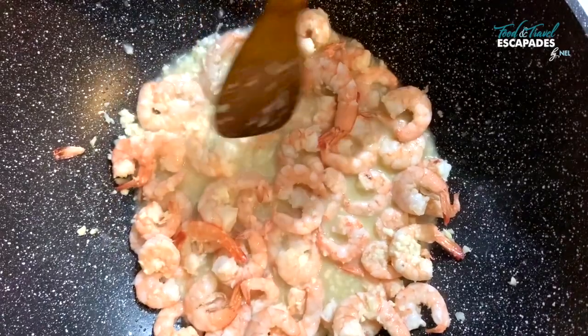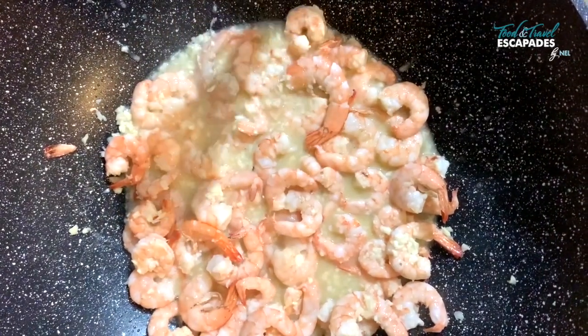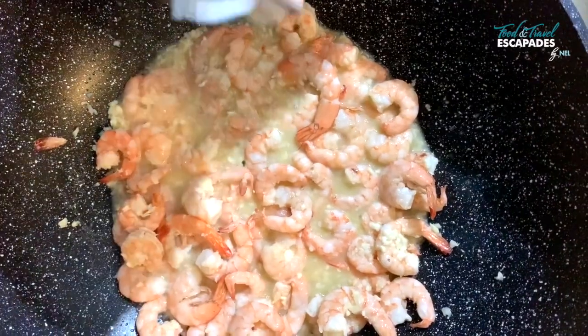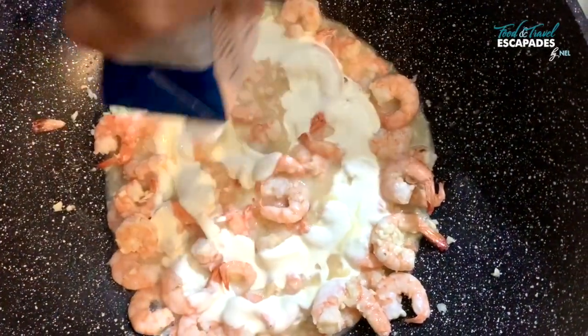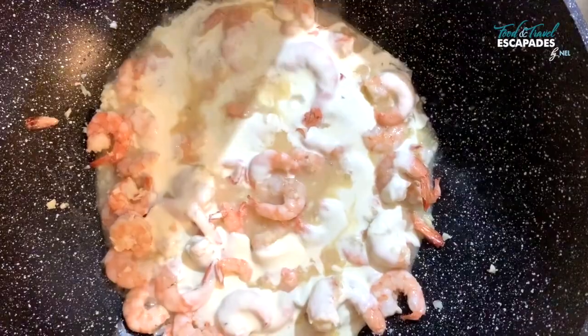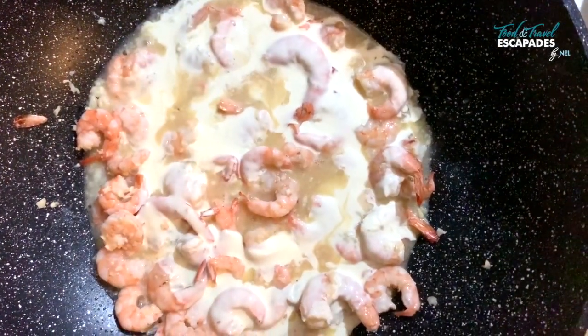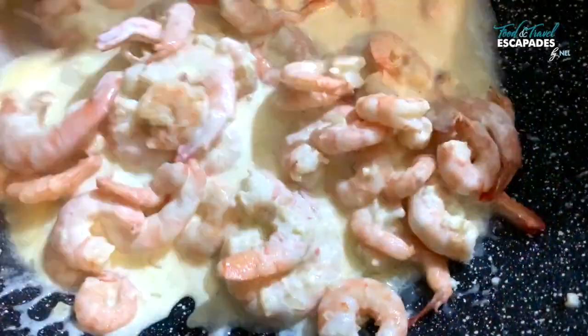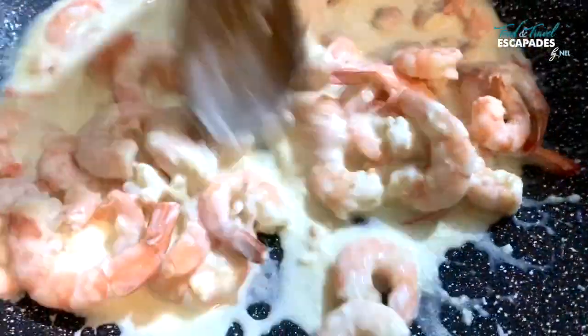My prawns are almost ready and now I'm going to add in the heavy cream — you can use any cooking cream. And that's thickening up to be a beautiful sauce.